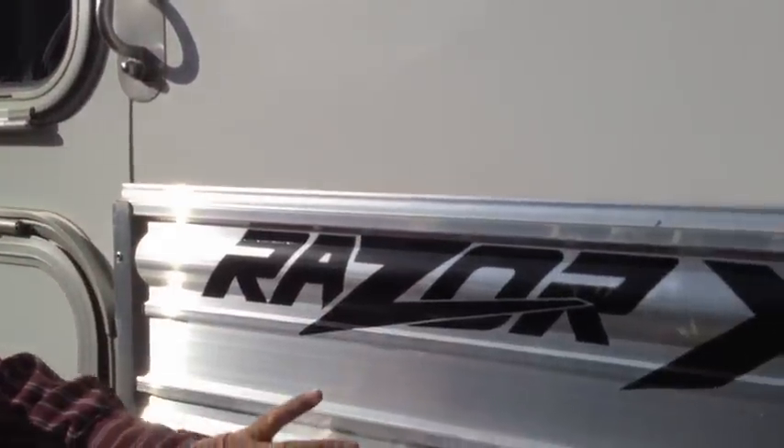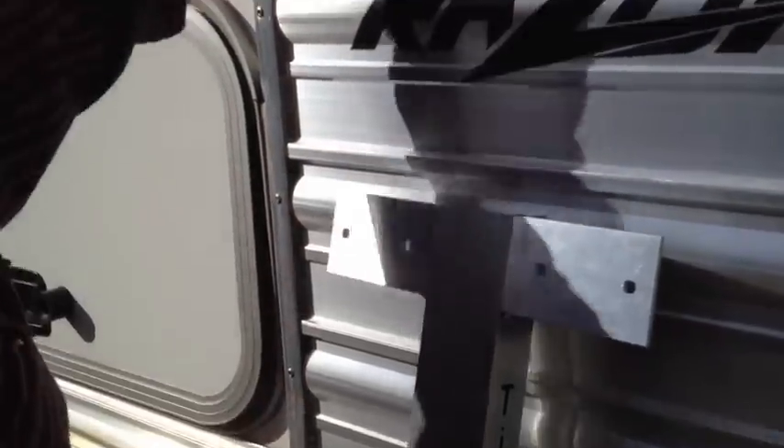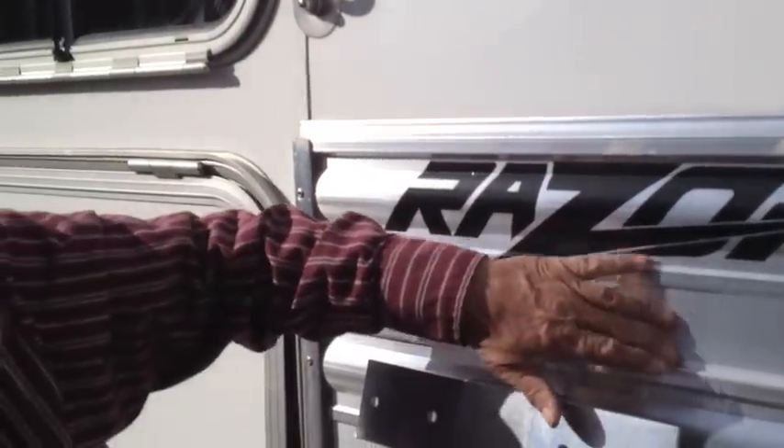Another type is where there's no offset. We'd put the rubber on the Tie Right directly and it would be smooth all the way down. This particular trailer is offset so we have to use the spacer.